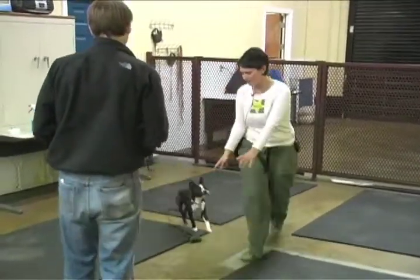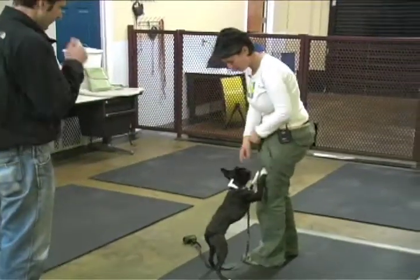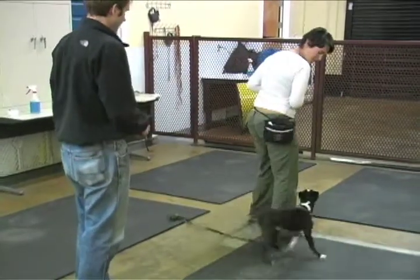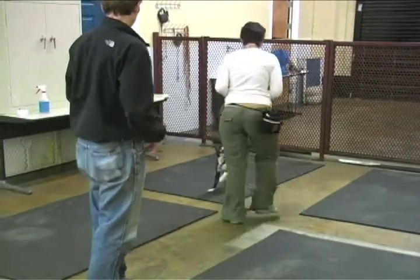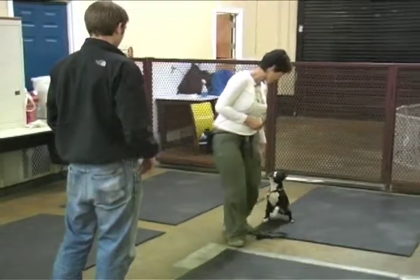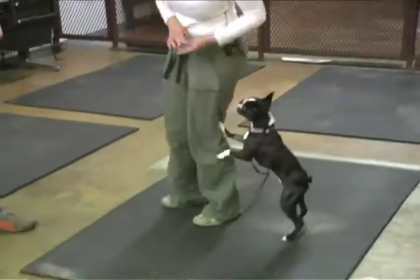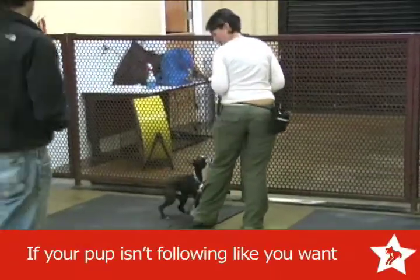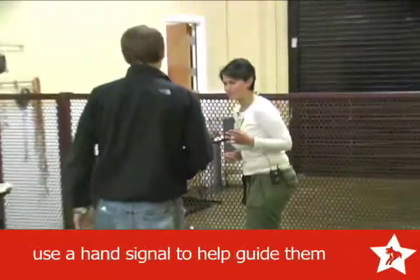All right. Same thing — give him your watch cue and keep your food at your waist. Talk to him. Come on. Oops. Wrong side, buddy boy. Good. Fancy footwork. I would give him a little, like, a finger to follow. Good. And then pick that up and give him the watch cue from there. See if that'll do something for you.